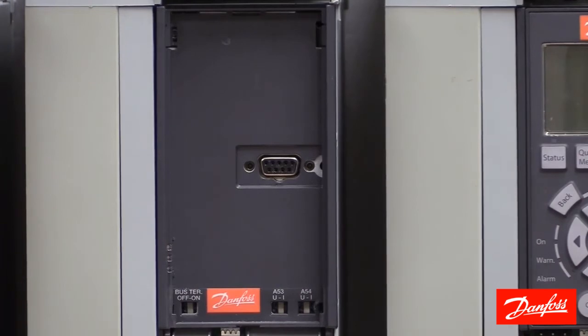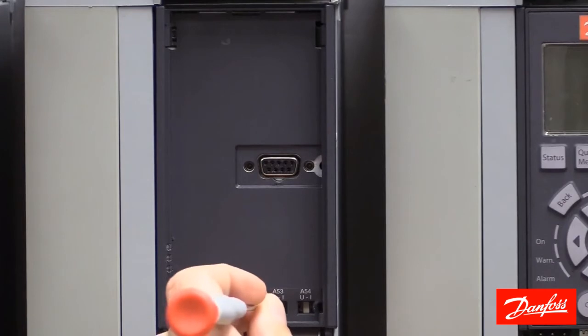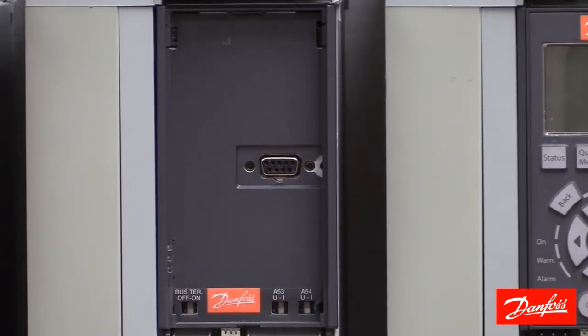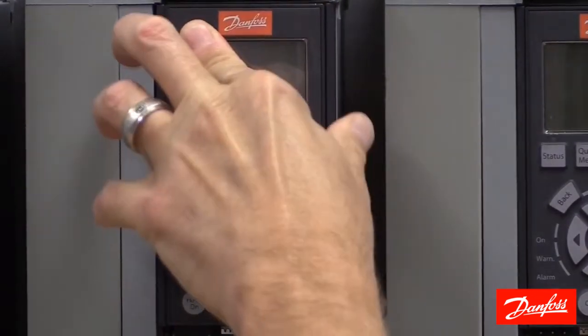You do want to exercise caution when changing these switches because they are relatively fragile. Once that change has been made, you can reinstall the keypad and power the drive up.